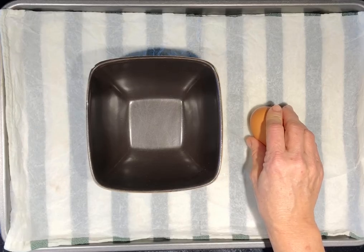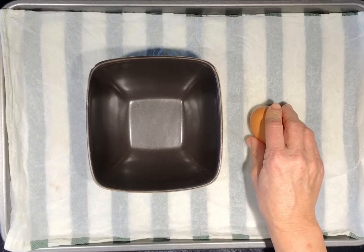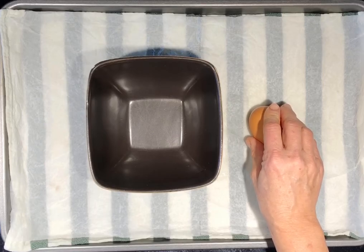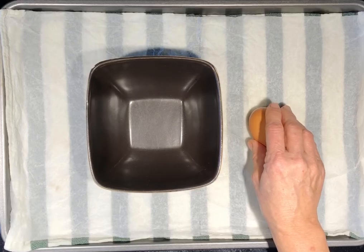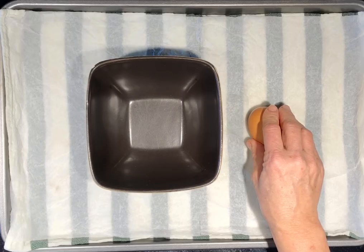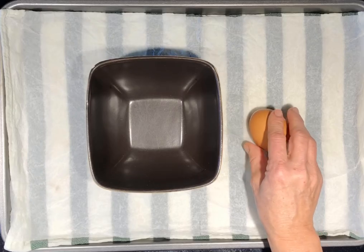Why not use the edge of a dish? Because the egg has a membrane on the inside of the shell. The membrane is like a thin skin that keeps the bits of shell together. As long as you don't break the membrane at this point, you should be able to pull the two halves apart without having eggshell drop into your dish.